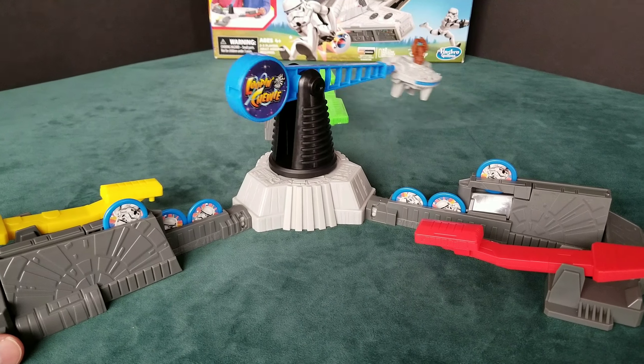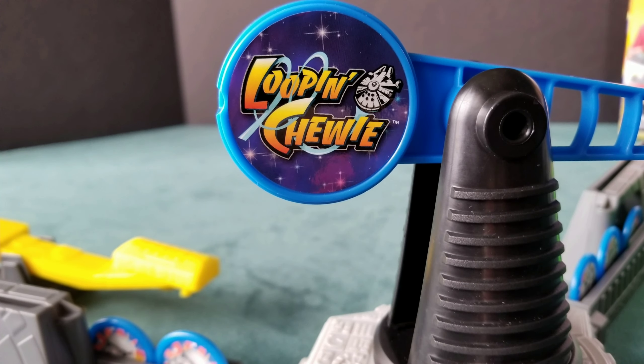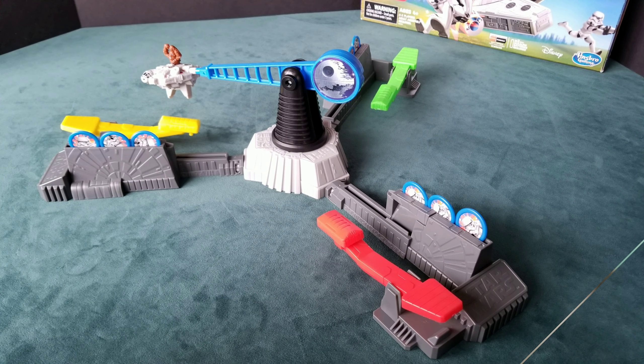Try to aim Chewy towards other players' stormtroopers when you flip. If Chewy touches one of your stormtroopers on his way past, he'll knock it off the holder and into the chute below — that stormtrooper will be out. The last player to have any stormtrooper tokens left wins the game.